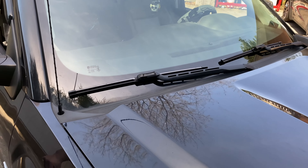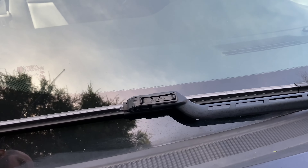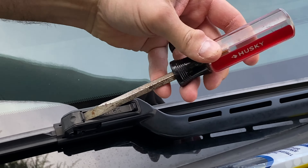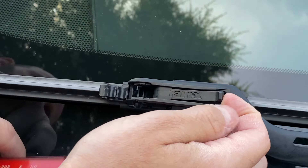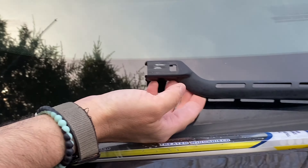On this passenger side, we're going to show you in detail what it looks like close up to remove and install the new wiper blade. Just twist that screwdriver and then you want to pull up on this tab while you're sliding it off the wiper arm. That's it.